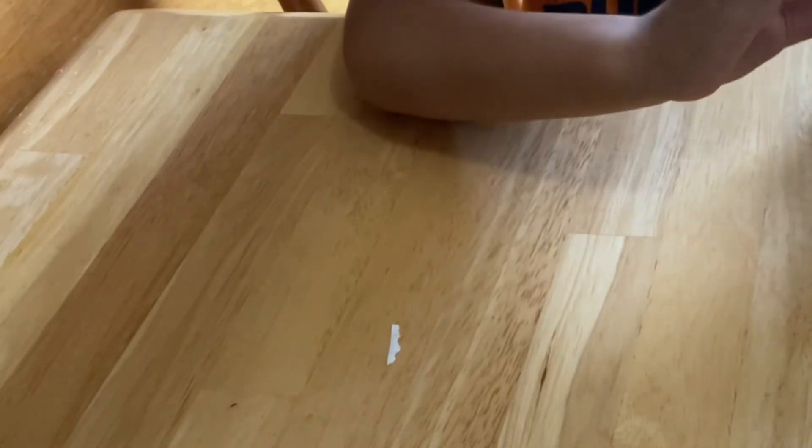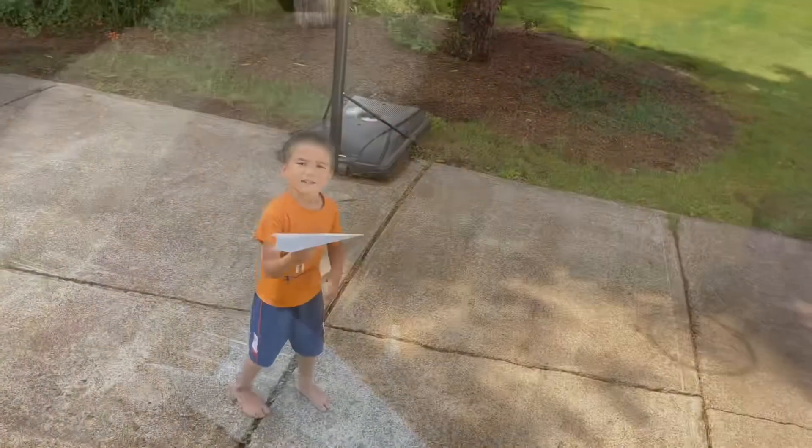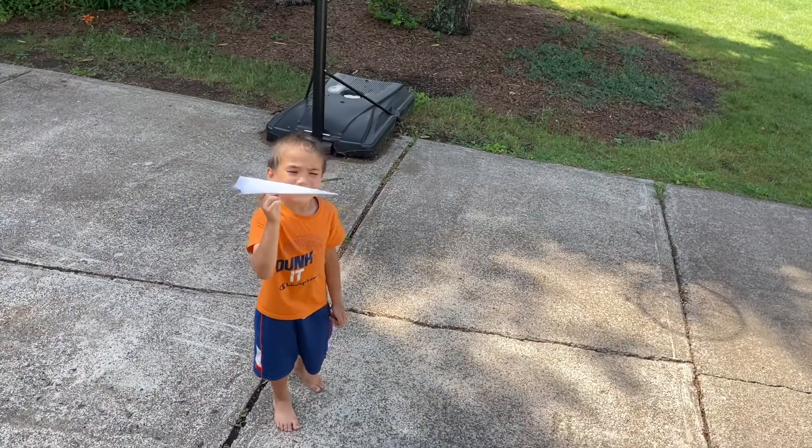And boom, we made it! Here guys, this is the airplane that I made.